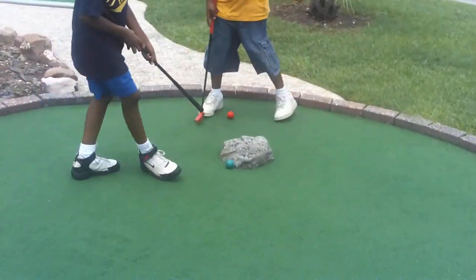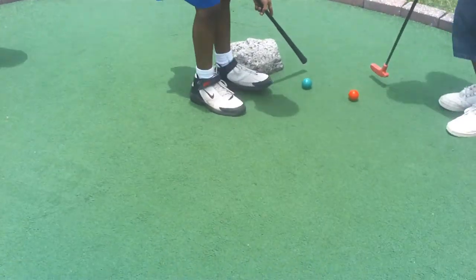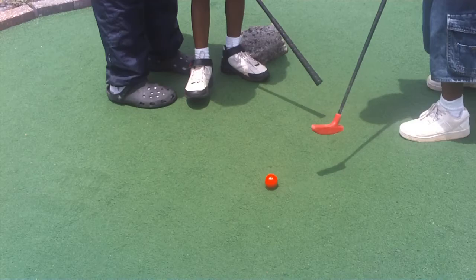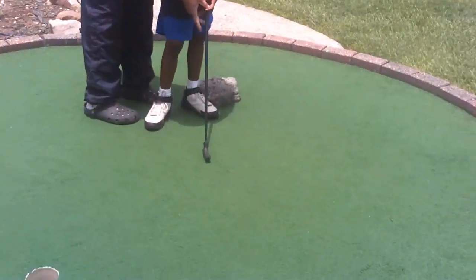Brand, turn your stick around. With the other end — turn your stick around. Turn your stick around. Pops is helping Brand — first time at putt-putt. Go! He has the concept.